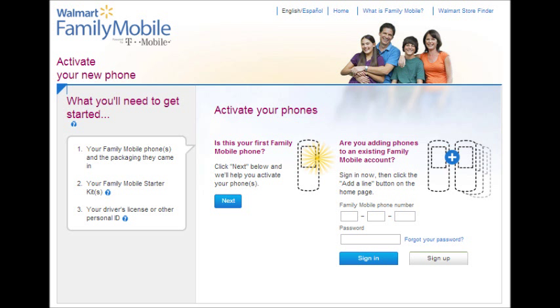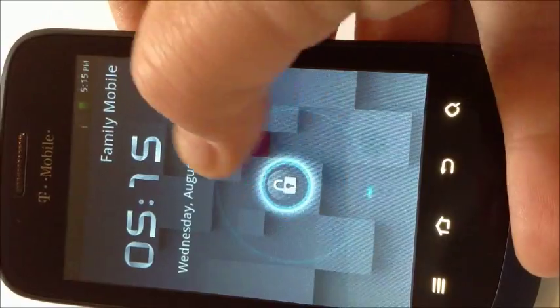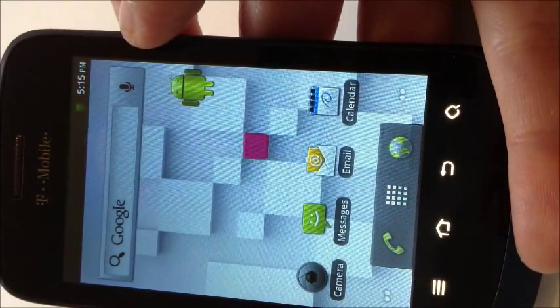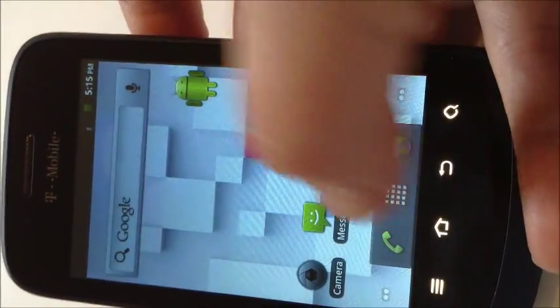You'll enter your information and set up your new phone. There, you can either port over an old number or get a brand new number. After you've done that, your phone's ready to go. Just unlock it and set up everything you need to get started using your new smartphone.